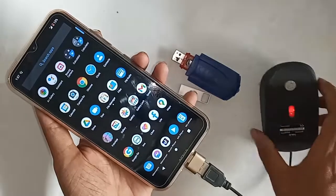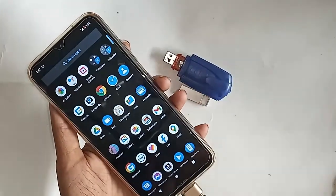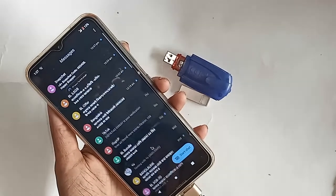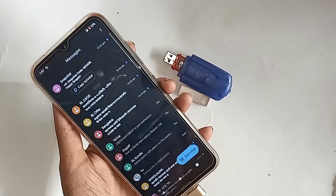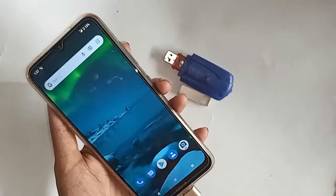If you want to use a mouse, just plug the mouse in here and wait a few seconds — the mouse will start working. So the Nokia 1.4 is a fully OTG-supported phone and you can use a mouse, pendrive, or any device. If you liked this video, please subscribe to my channel. Thank you, bye bye.